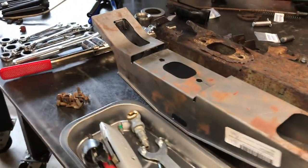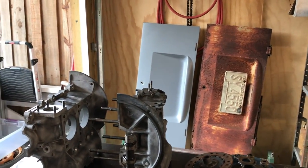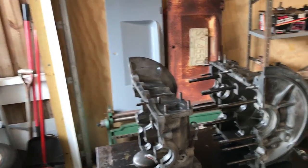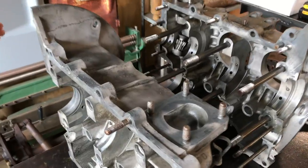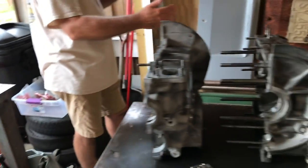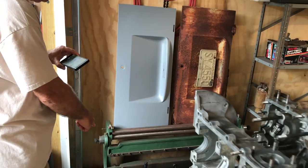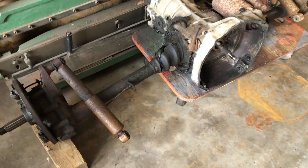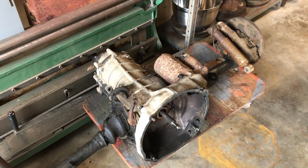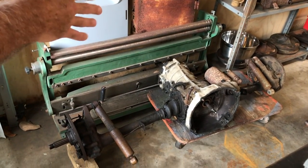I wanted to include in the video what we were discussing about the gear ratios in the 61 to 63 buses. Before that, they had split case transmission with a 0.794 — so not a one-to-one — gear ratio, with the same gear reduction boxes that are on this. The gear ratios on the 1960 and earlier buses weren't that bad even with a 36 horsepower motor. But when they changed to this transmission they had really odd gear ratios.